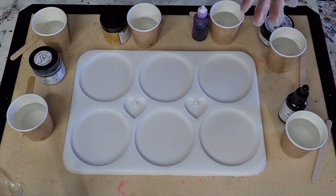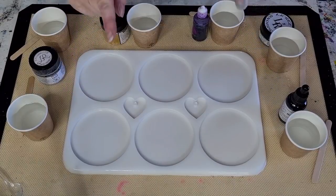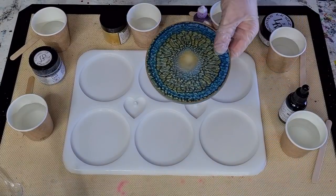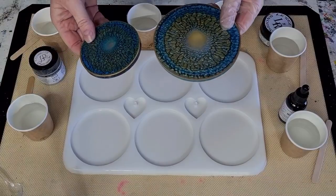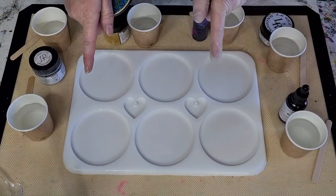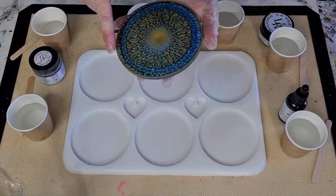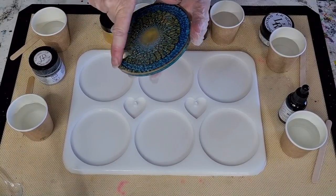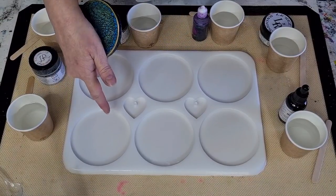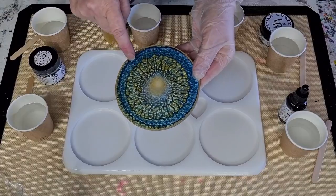G'day guys, welcome back to Pouring Your Heart Out. Today is going to be resin day, and I'm going to try again to get the dragon scales in peacock colors. I'm going to do them in my new mold. A lot of you have asked if I could make something a little bit smaller - the old one is 12 centimeters across, about five inches. I lost all my purple in the last one so I'm going again.